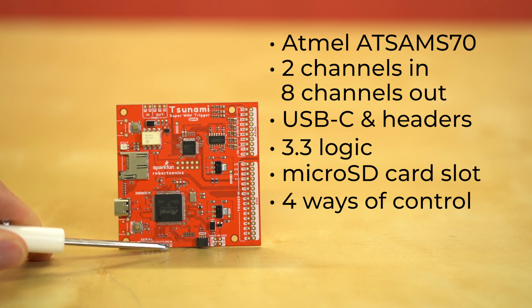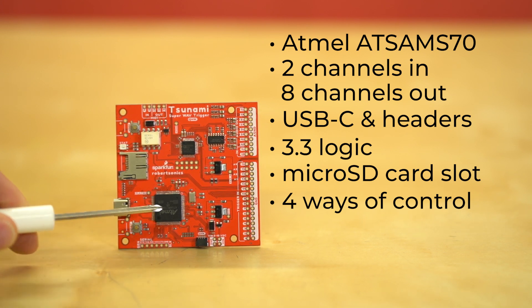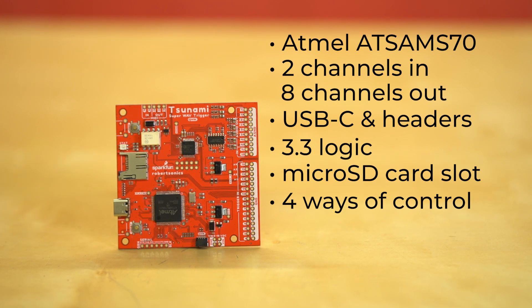Next up we've got our serial port. This right here gives you RX and TX to talk to the S70. With that you can control lots of different things — play tracks, stop tracks, volume, fade, and many more. They're all in the Arduino library.